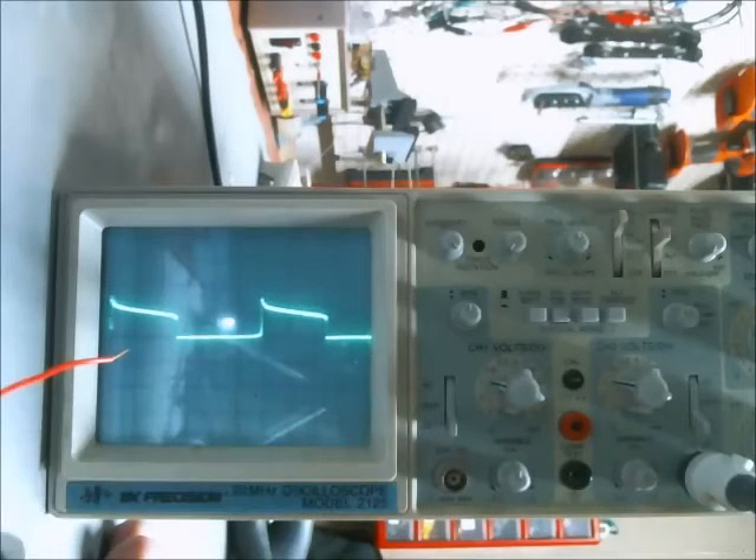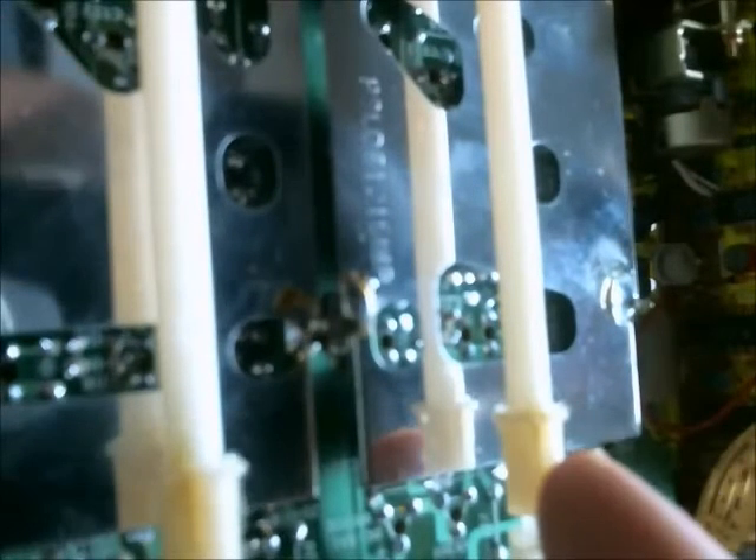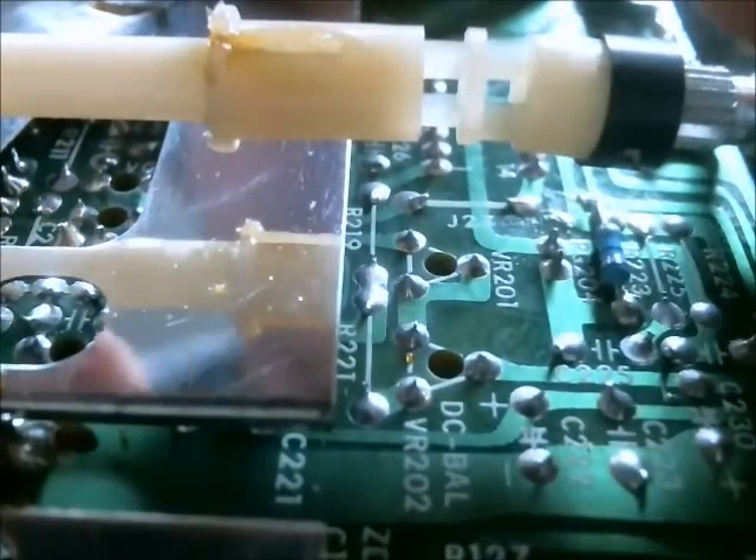The voltage is down at 1 volt and it just sort of pops around a little bit. If I come over here and press against the shaft, it goes back to where it should be. It may be difficult to see, but the shaft is somewhat strained.